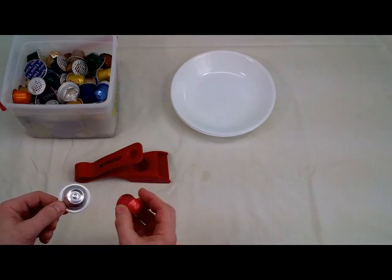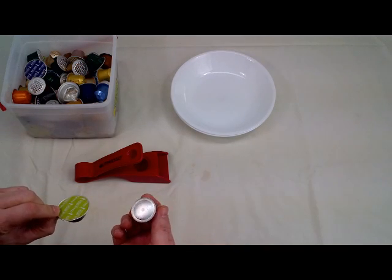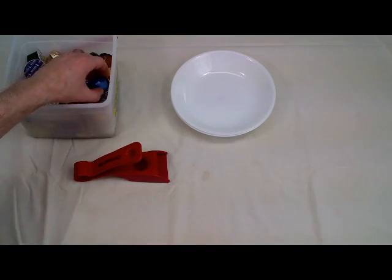They also recycle the Bioletti iCafe d'Italia capsules. Both capsules are made of aluminum. They have the coffee inside with some little filters. And what the Outpresso does is it opens them up and gets the coffee out.